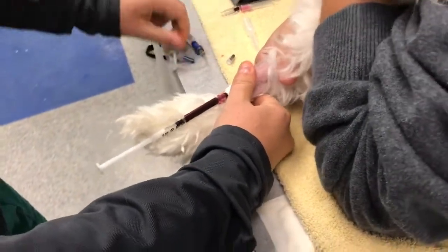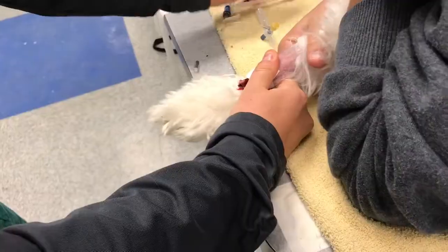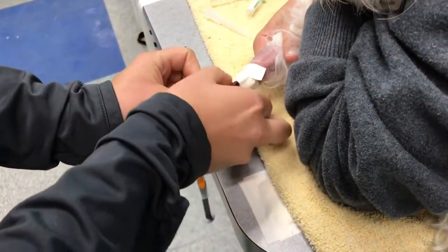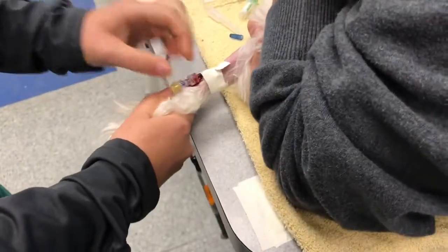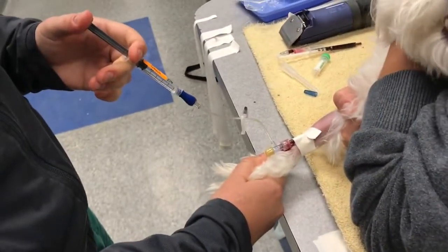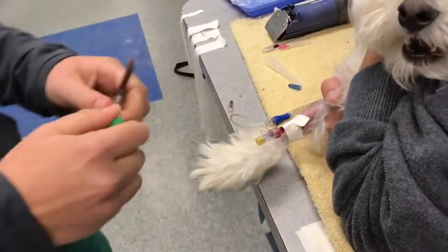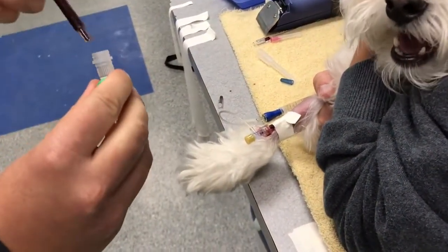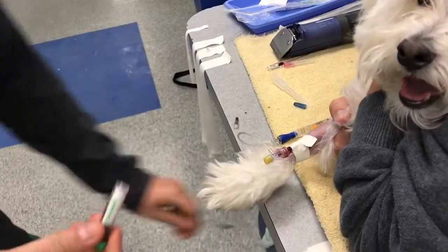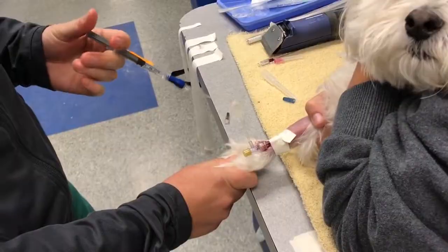Once I'm done, I'll go ahead and place our T-set. We like to have this tab on the outside, so that way if we need to disconnect the patient, we don't have to reach to the inside. If an animal doesn't like its feet touched, it's less likely to bite if you go on the outside of the leg. I'll have an assistant fill the sample tubes as soon as possible so they don't clot. Then I'll go ahead and flush the catheter for patency.